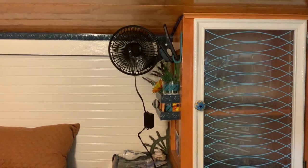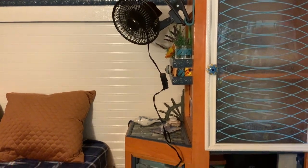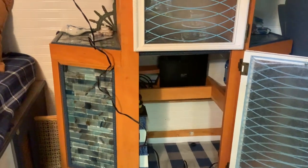A clip-on air conditioner comes in handy on really hot nights. It's not made for that spot there, but I can use it for that.